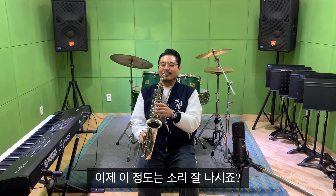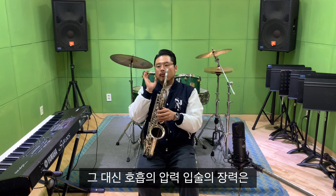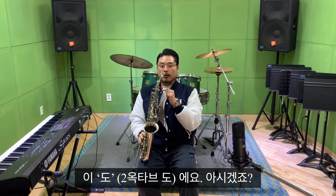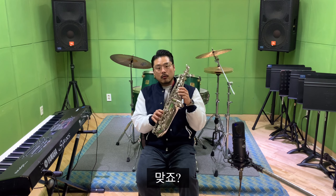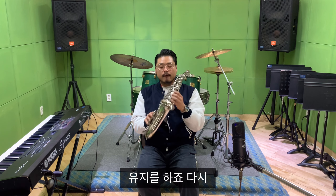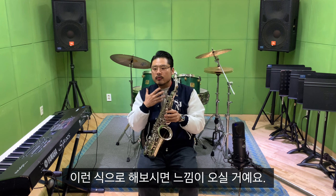이제 소리를 내보셔야 되잖아요. 가장 쉬운 팁이라고 하면 위에 있는 DO를 먼저 불어보시는 거예요. 이 정도는 소리 잘 나시죠? 이게 나왔으면 이걸 계속 불고 있다가 저음도 운지를 바로 잡아버리는 거예요. 그 대신 호흡의 압력, 입술의 장력은 그대로 그 DO예요. 이 DO인데 운지를 저음도를 잡는 거예요. 그러면 소리가 맞죠?